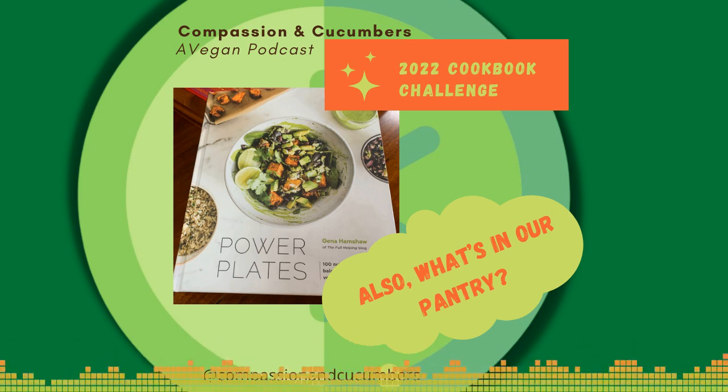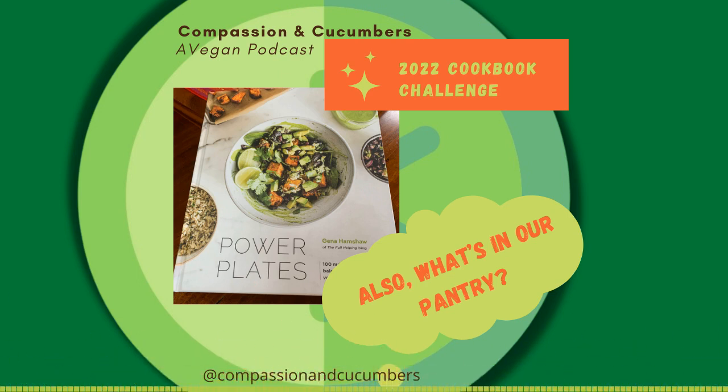To have that beautiful ramen one night and then this Korean tempeh bowl the next night — I was just spoiled. So check out that book. It's got a lot of great recipes in it, and they're all bowls and we just love bowls.